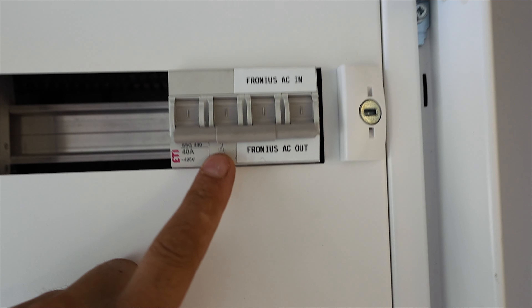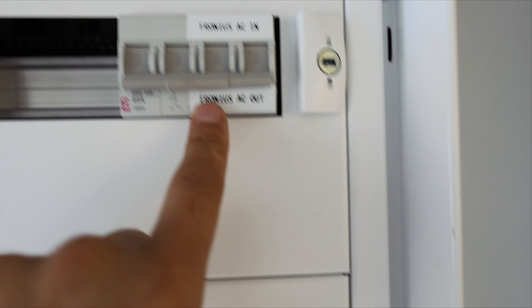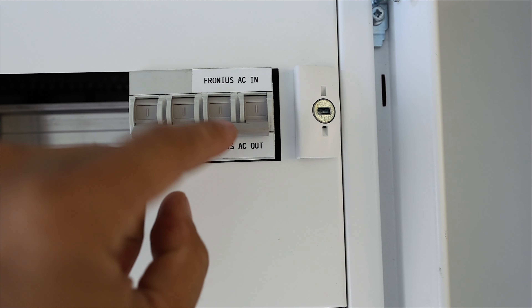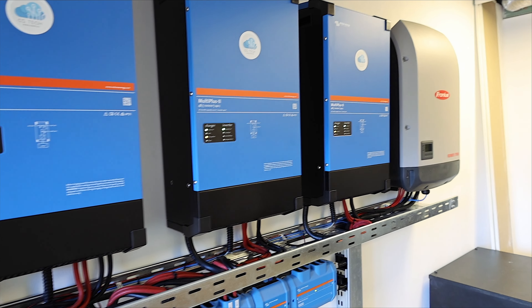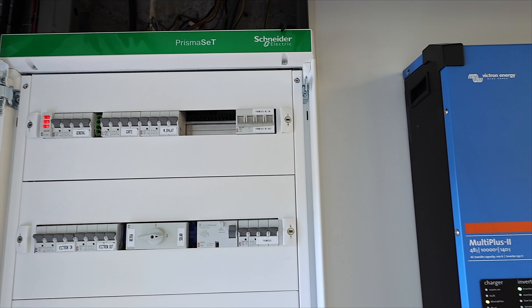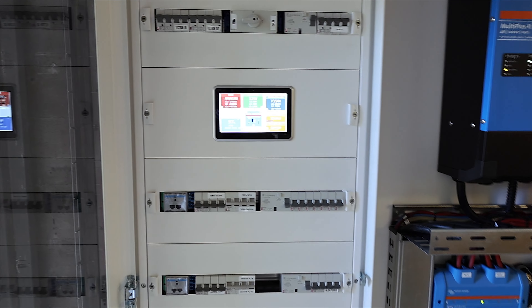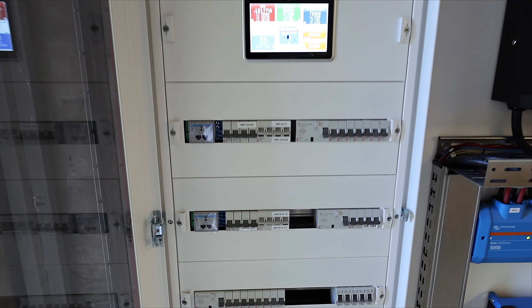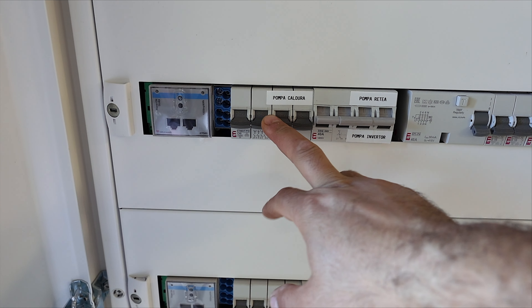I also have protection for the Fronius, and another switch with three positions: Fronius AC in, Fronius AC out. This means Fronius is in microgrid mode. If I move this switch to AC in, my Fronius will be connected directly to the grid, and if there's no grid the Fronius will stay off. This is the reason I installed the microgrid switch — so I can easily switch Fronius between microgrid and grid mode for testing or other reasons.